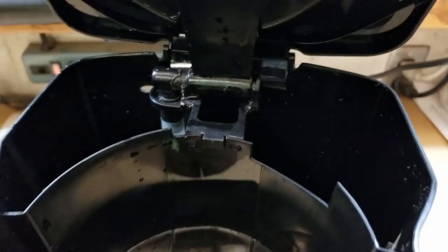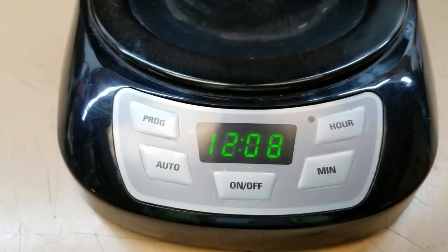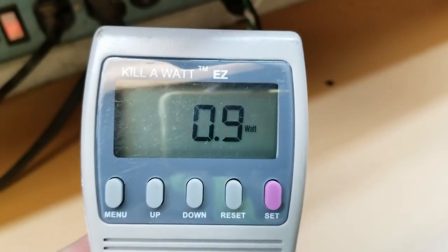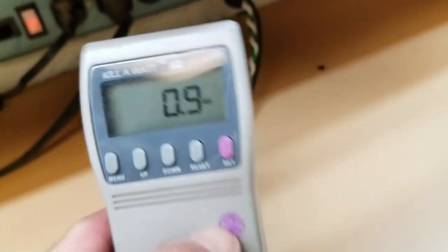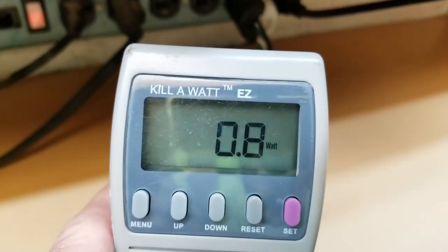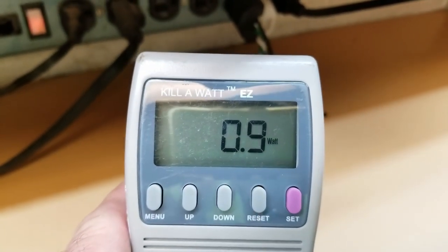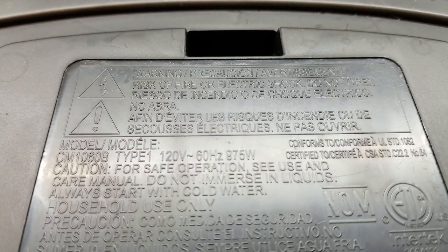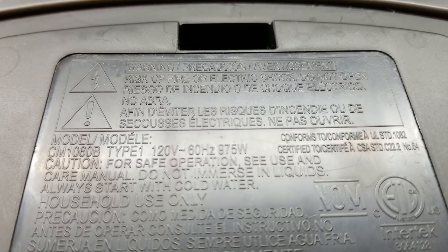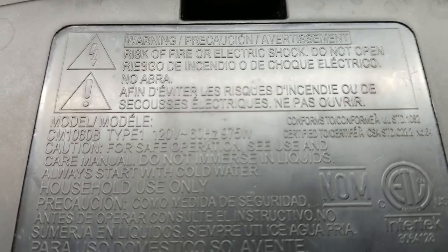So I open the lid up, take a look — it's full of water. I go grab my Kill-A-Watt and I put it on watts. It's off right now, 0.9 watts. Hit the power button, green light lights up, and we look over here and we're at 0.8 watts — wow, it actually went down — 0.9. So now, according to the specs on this model, 975 watts is what it should be drawing for the heating element. Not doing that. Let's take it apart.